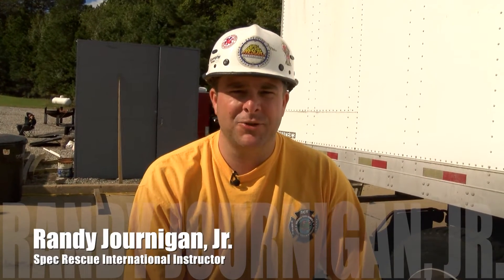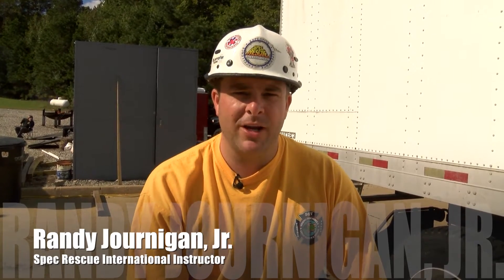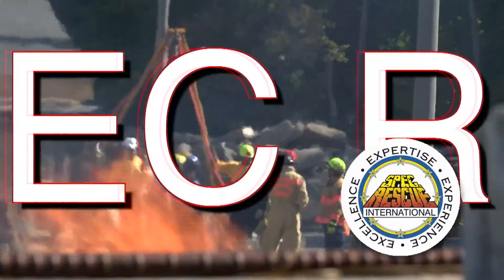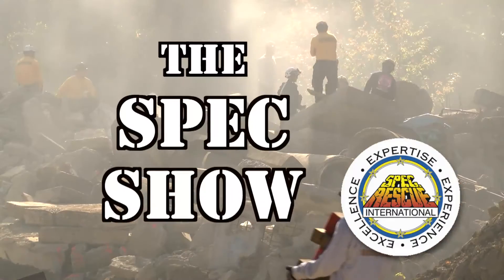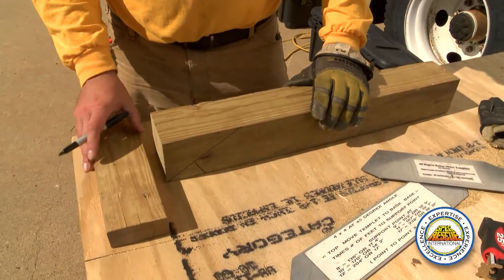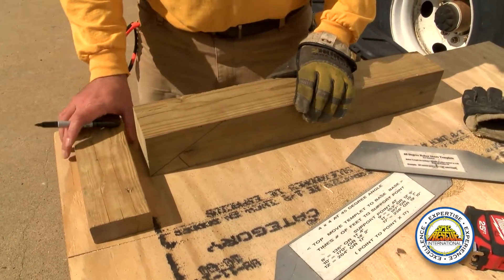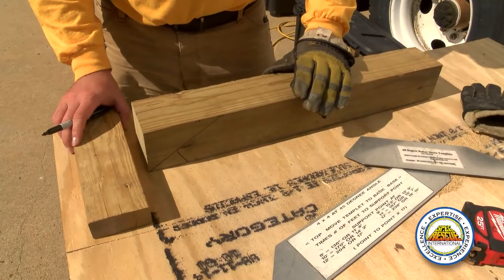Hi, my name is Randy Jernigan. I'm an instructor with Spec Rescue, and today on the Spec Show I'm going to show you how to lay out a raker using nothing but a 4x4 and a 2x4. We're going to do the laying out of the raker because everybody's intimidated by the actual laying out of the raker and getting the angles correct. I'm going to show you it's a very simple way to do it.